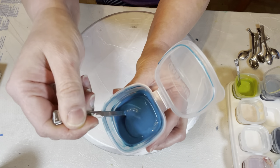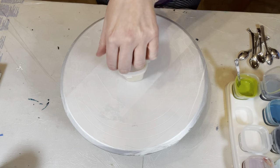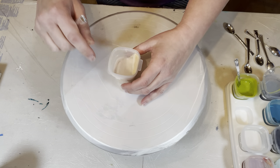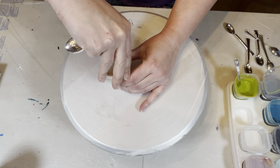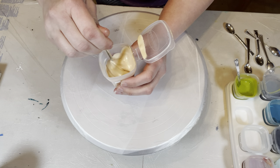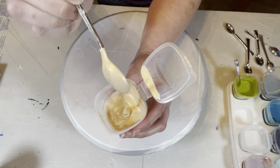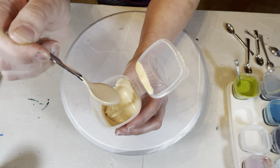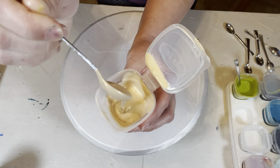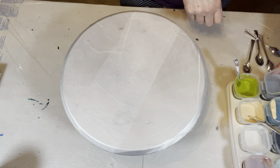I also have Golden Iridescent Gold Fine — a nice light gold, not too bright, a little subtle, which is kind of what I want. You can see the consistency is just so creamy — it leaves a trail but then sinks right in. Those are my Golden colors.